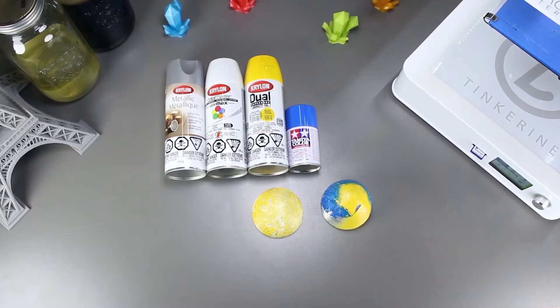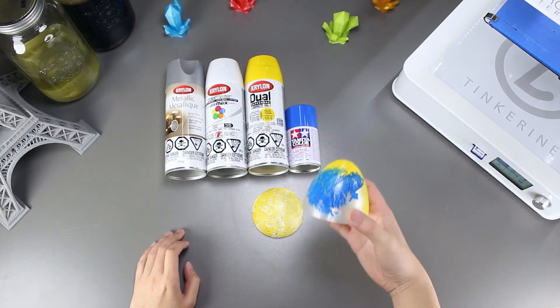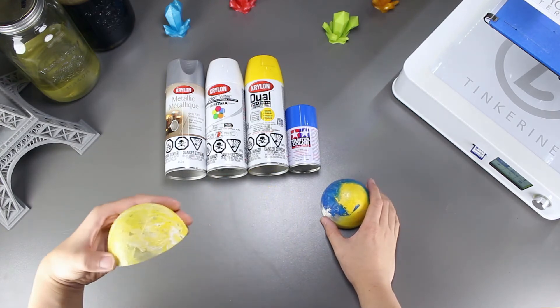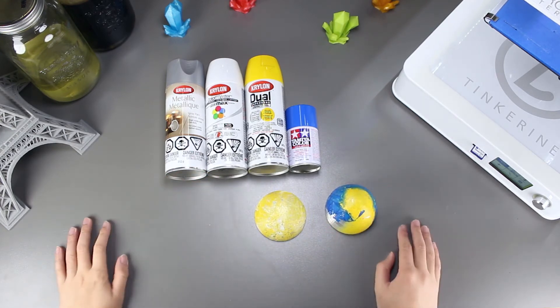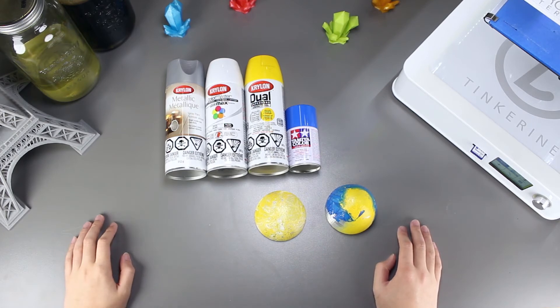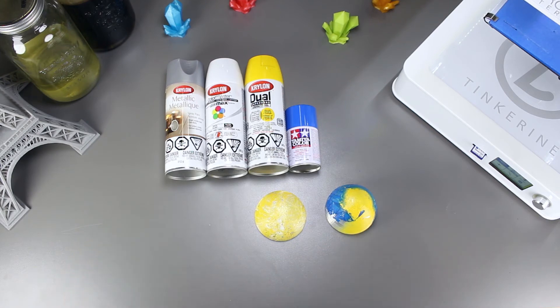Well, there we have it. We tried hydro dipping PLA prints and it does work. But I'm not very good at it so I can't make it come out nicely. I may also be dipping it wrong into the tub or I'm just missing a step to the hydro dipping process. Or it could be the spray paints that we are using that are causing our prints to not come out nicely.